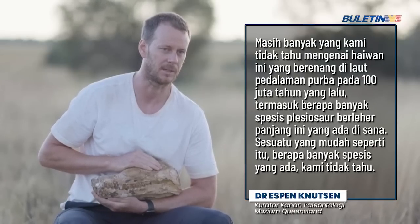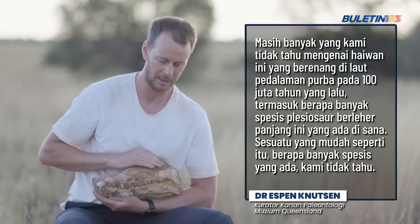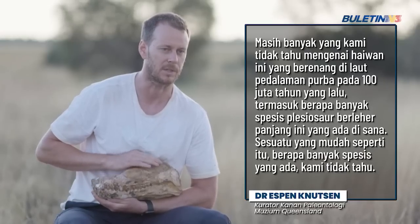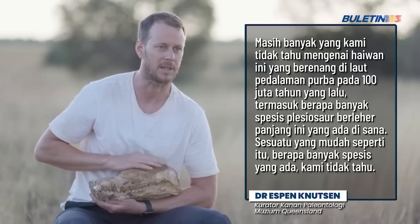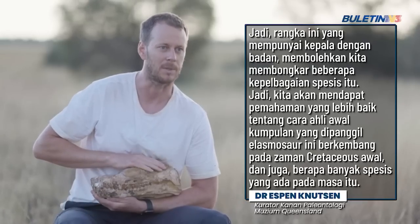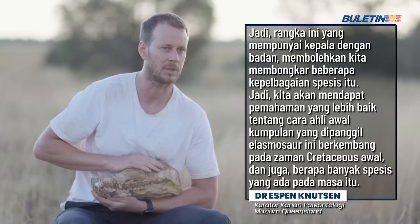There's still so much we don't know about these animals that were swimming in this ancient inland sea a hundred million years ago, including how many species of these long-necked plesiosaurs there were. Something as simple as that — just how many species there were — we don't really know exactly. So this animal here, which has a head with a body attached to it, allows us to unravel some of that species diversity. We'll get a much better understanding of how these early members of the group called the Elasmosaurs evolved in the early Cretaceous period, and also how many species were around at the time.